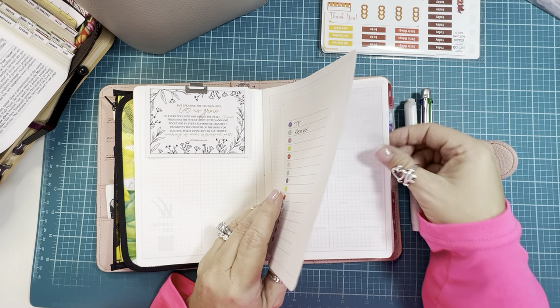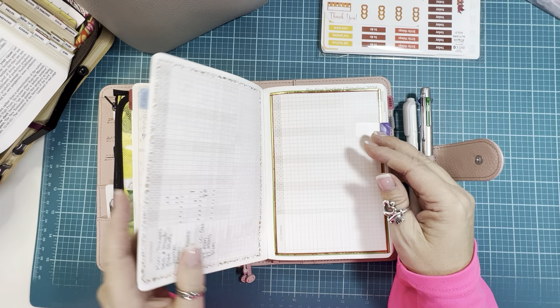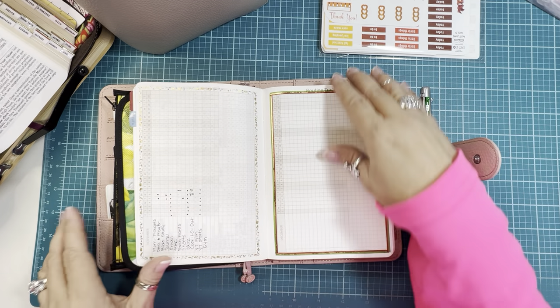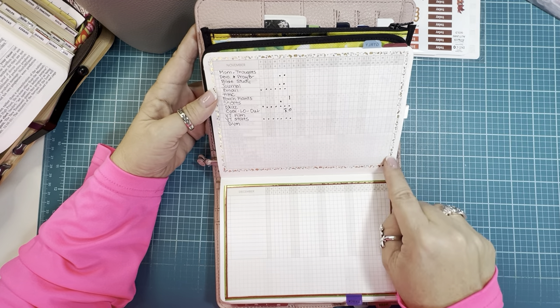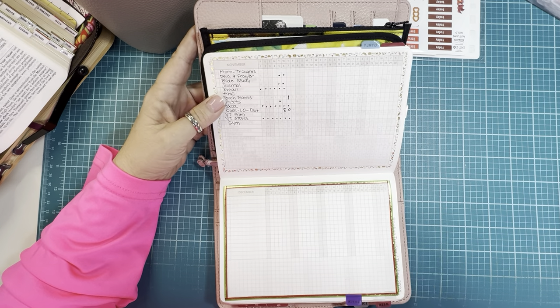I'm not going to go through everything in this planner — I have many videos up on it now. I'm at my November tracker, here's my December tracker, and this is the first month I actually took some tiny washi tape and just outlined it to add a little bit of color.